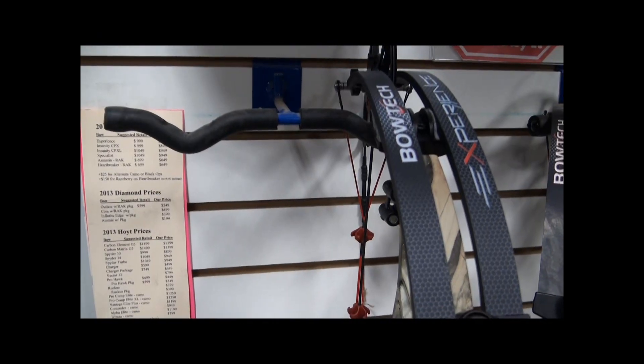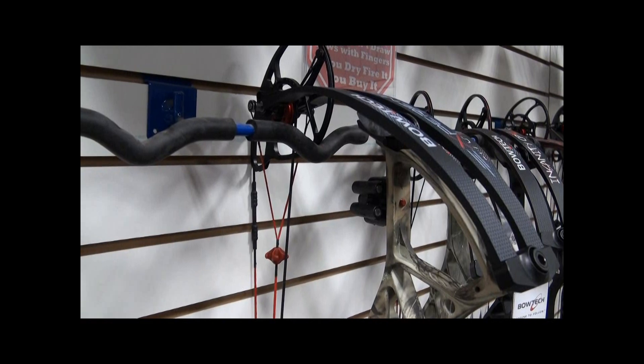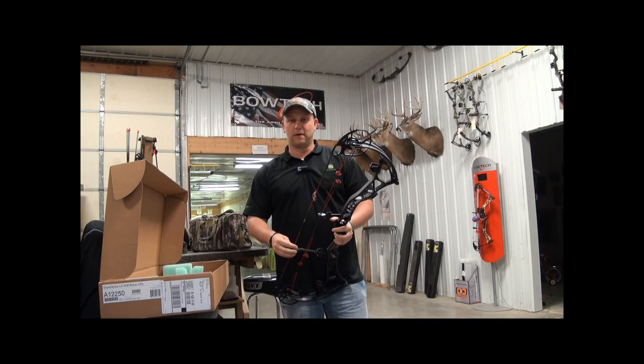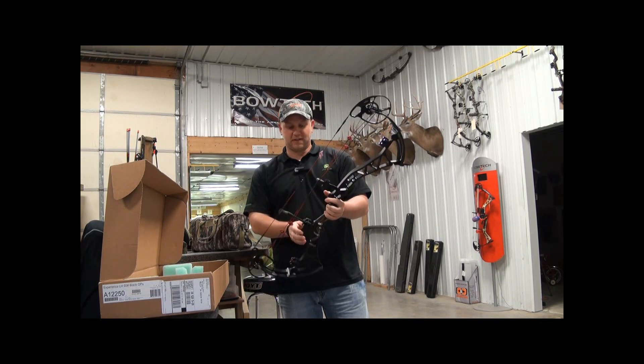The first thing I definitely noticed was the new carbon core limbs. They definitely have a better finish than the Invasion or Insanity before it. A couple other key things on this bow: these revolver dampeners. We've got three of them — one on each end of the riser and then one right here on the string stop as well.